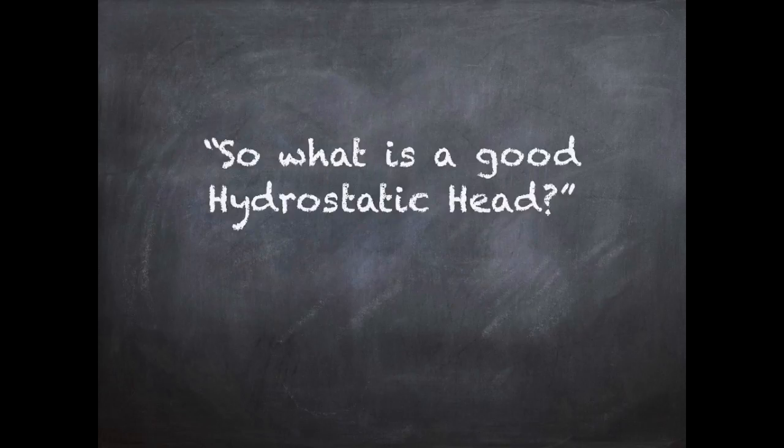You're probably thinking: what is a good hydrostatic head for my tent? The larger the number, the more waterproof the material, so it seems obvious to find a tent with the largest hydrostatic head. Unfortunately it's not always that simple — you could stay perfectly dry in a tent with a 3,000mm hydrostatic head, and yet go to a tent rated at 10,000mm and still get wet.